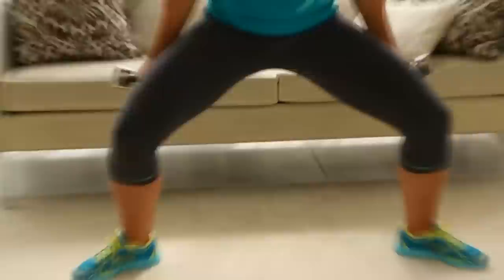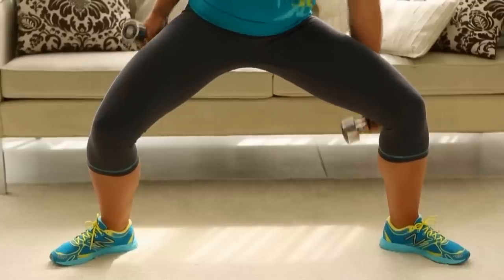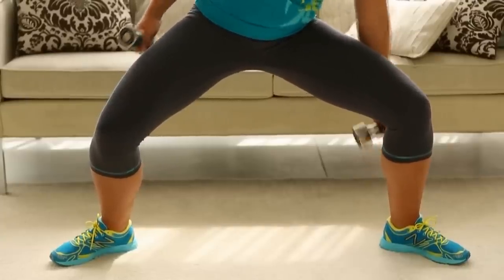Bend your knees slightly until you're in a half plie squat. Keeping your lower body still, bend to the right and reach your right hand toward your right calf. Return to center, then bend to the left and reach the left hand to your left calf. Do 12 to 20 reps on each side.